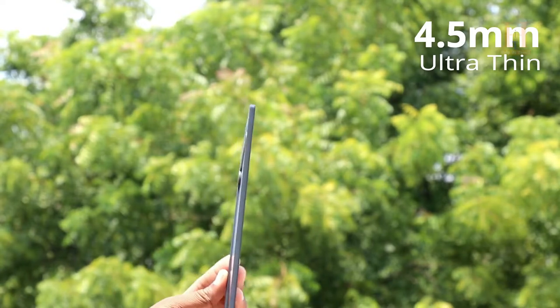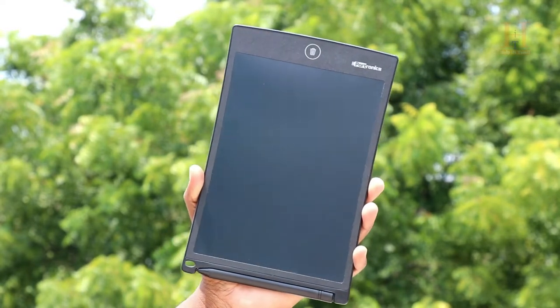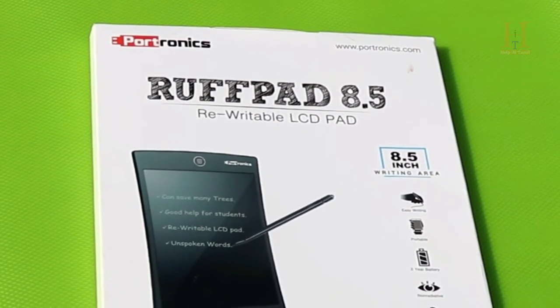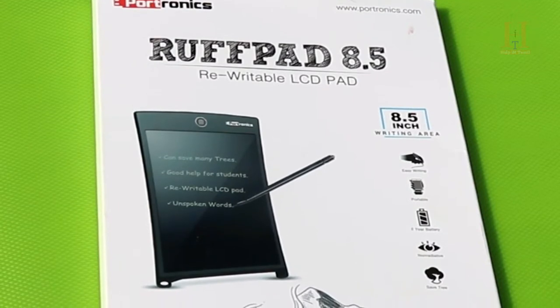The thickness is 4.5mm — ultra thin body. This is very easy to operate and easy to carry. It is lightweight. The most important highlights are easy writing, portable design, and a battery life of 2 years.